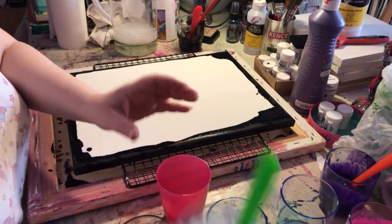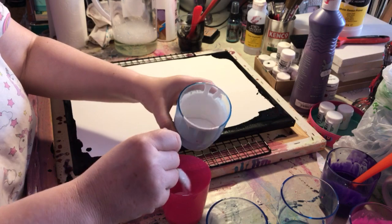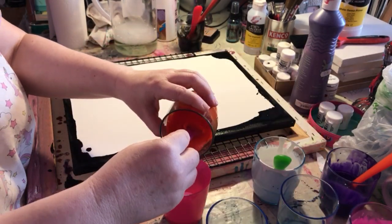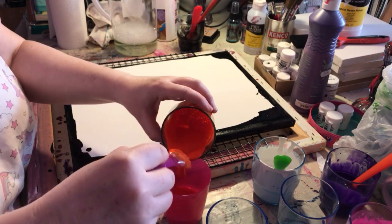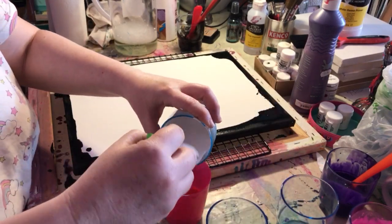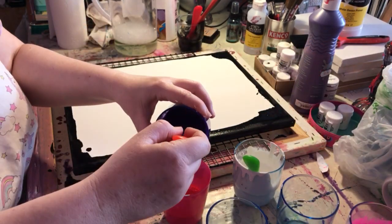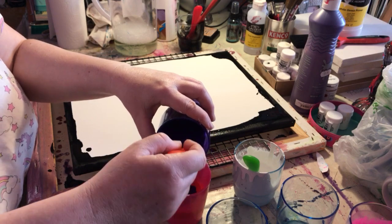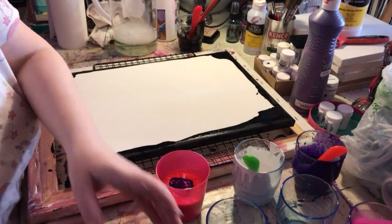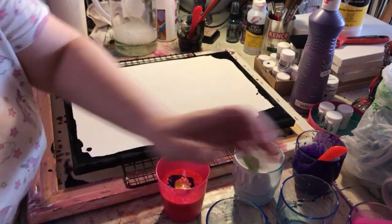I'm going to start by pouring the different paints into my pot. I've never done it this way before. I tried it for the first time the other day with my friend Dave — we had a go with the flow medium and they came out really well. Dave now wants a full-time career in making flow paintings, which would be pretty cool! I'm just having a play around and seeing what happens, putting a bit of each colour in.